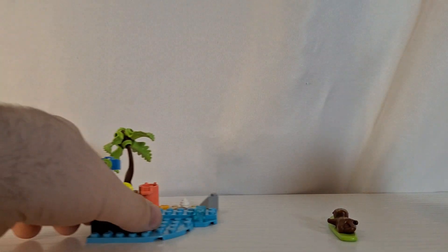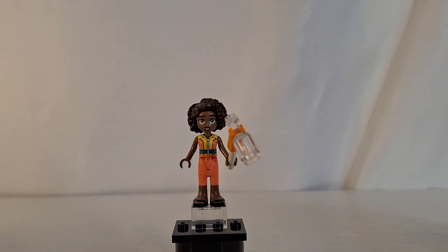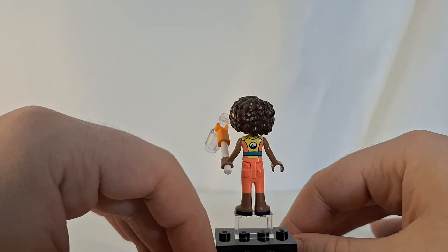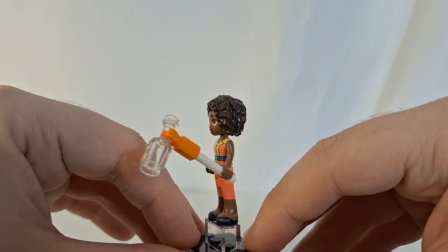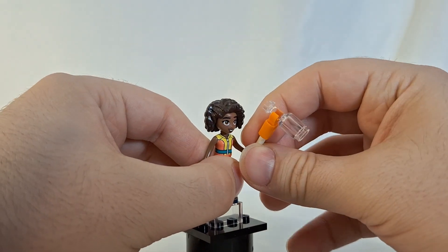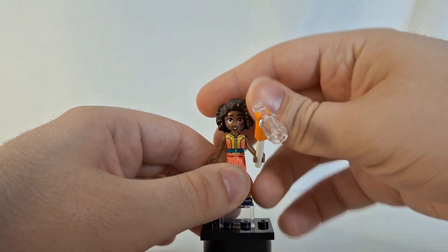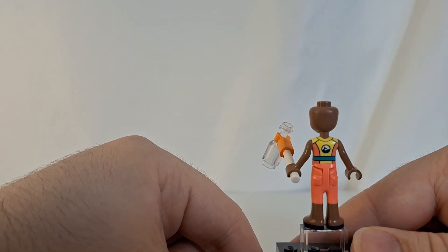Here is the Aaliyah mini doll that comes in this polybag. This mini doll is not exclusive to this polybag — you can find the same mini doll in a bigger Lego Friends set. Her accessory is a little stick to grab a bottle, since she's cleaning up the beach. Taking her hair piece off, here's what the back of her looks like.